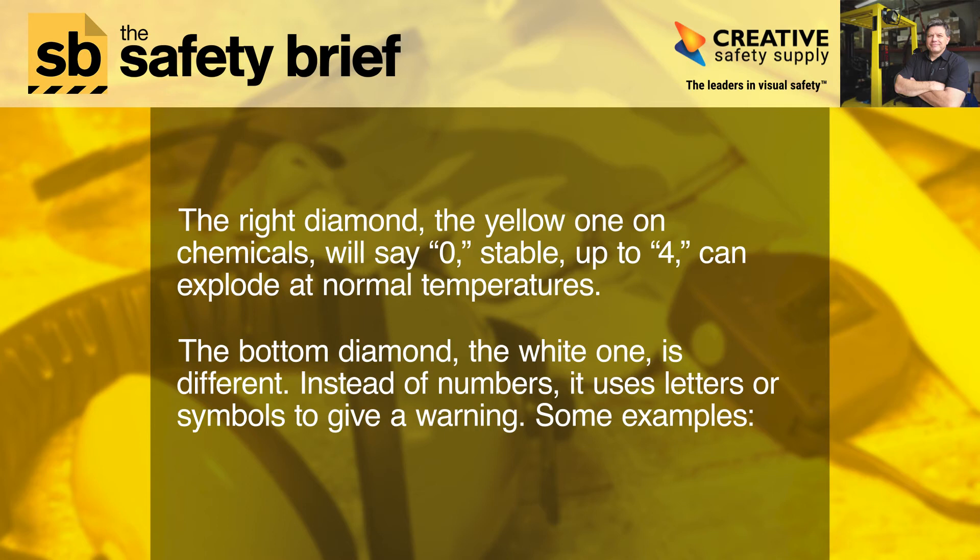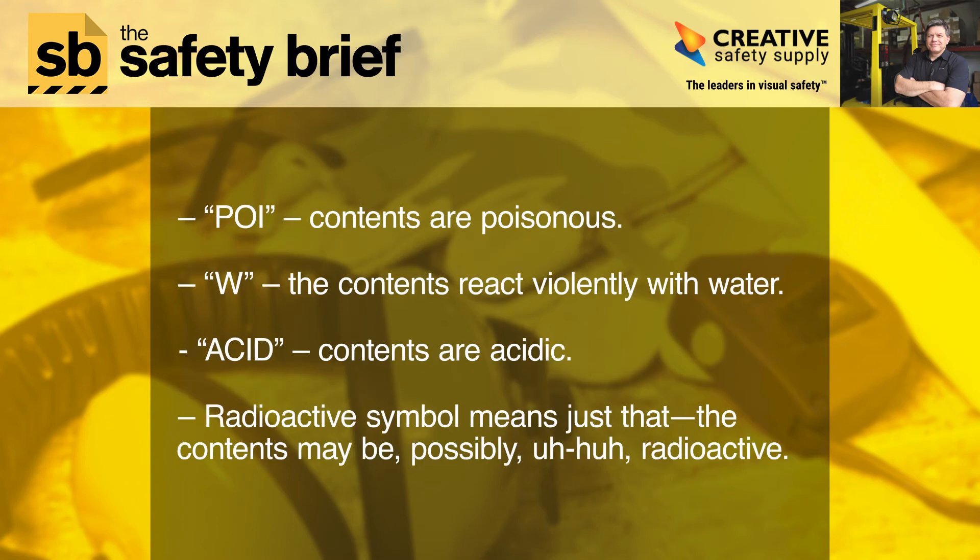The bottom diamond, the white one, is different. Instead of numbers, it uses letters or symbols to give a warning. Some examples: POI (P-O-I) means contents are poisonous. W means the contents react violently with water. ACID means contents are acidic. The radioactive symbol means the contents may be radioactive.